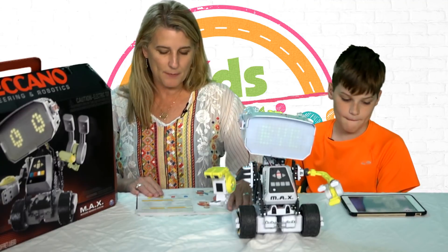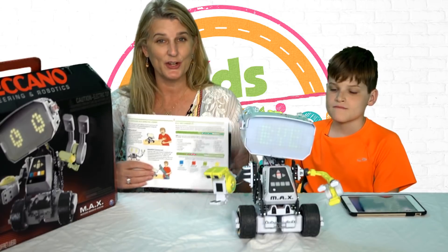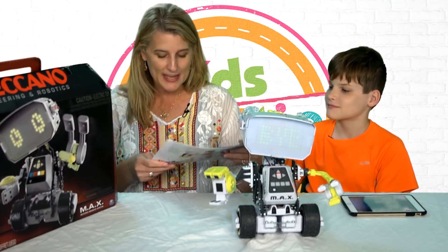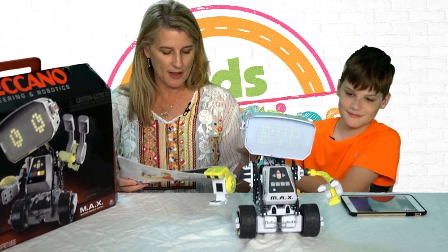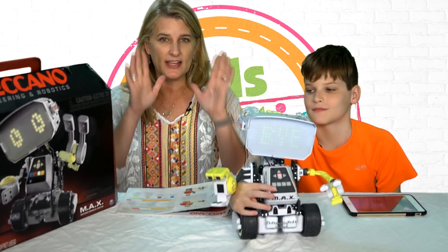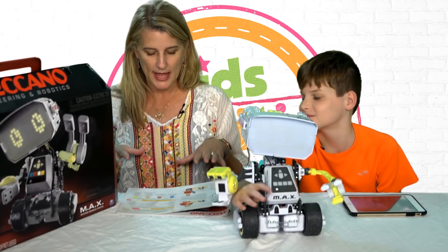Max also has a whole bunch of voice commands, and you saw the dancing earlier. You can have him dance. You can say to him, 'Max, I want to show you something,' and he will direct his attention to you. And then he has a whole bunch of games you can play.